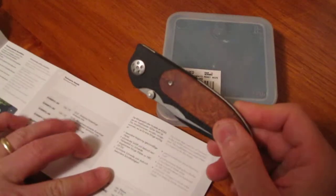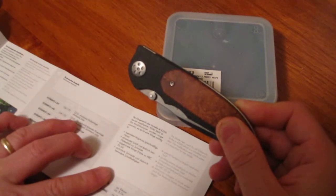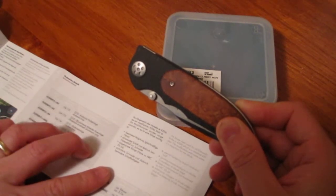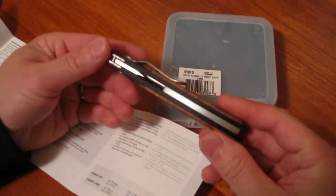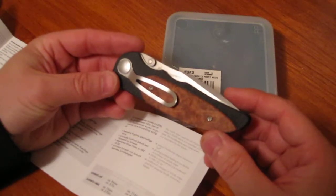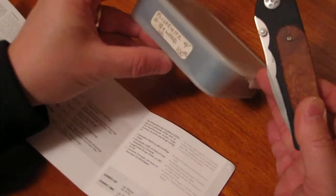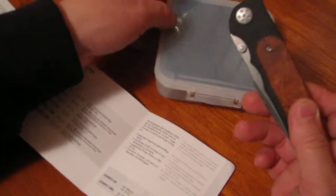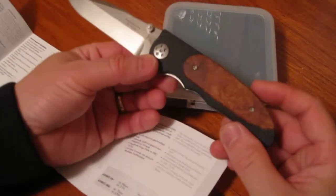So there's the G10 in black and this wood is something called M Boina — not sure how to pronounce that, I'll have to look it up — but it's very pretty and appears to be extremely well made. This was a used knife that they had and he sold it to me for $100.